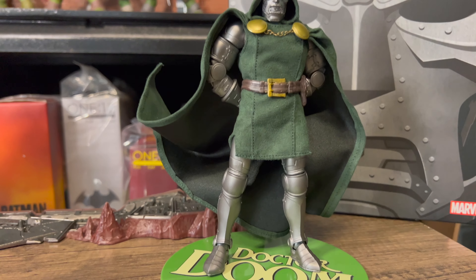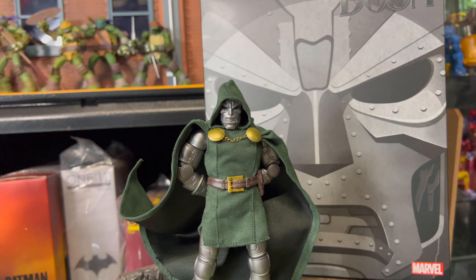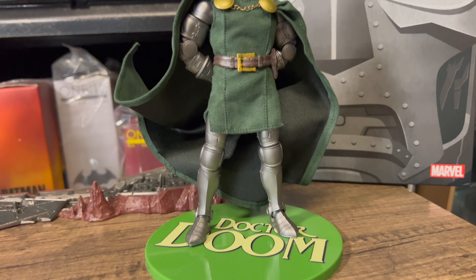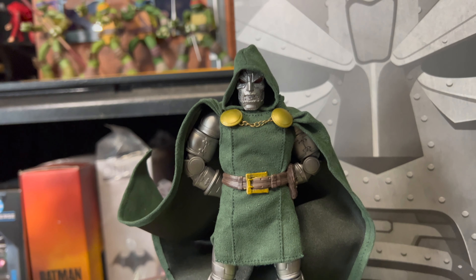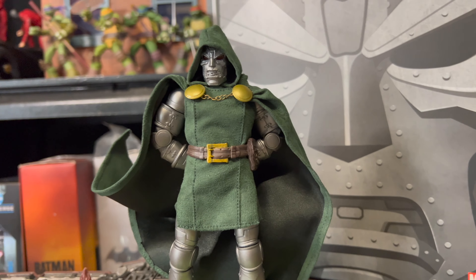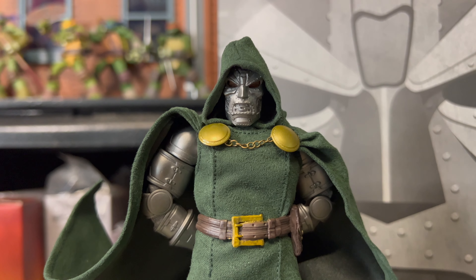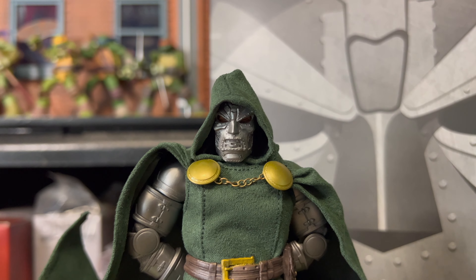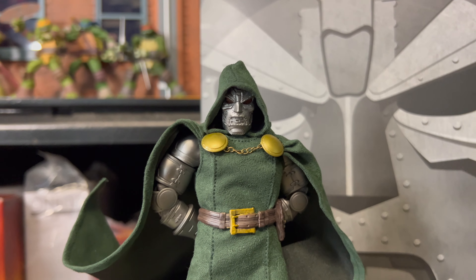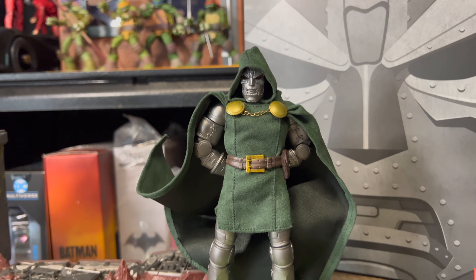I am wondering about the ankles — how long they will hold up because the figure is pretty heavy and pretty top heavy, so that's just something to be aware of. But overall I think he looks incredible. I haven't put anything on him as of yet. I just wanted to get him straight out of the box. And yeah, I love the mask. The hood needs a bit more work to get it looking just right, but I think it's pretty good.